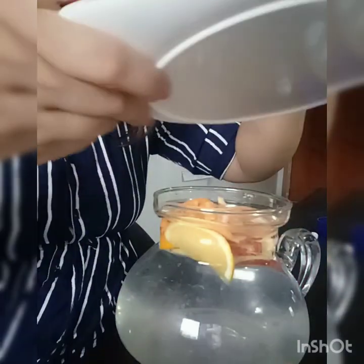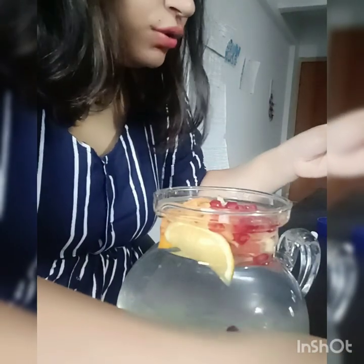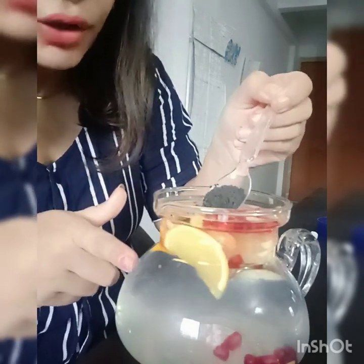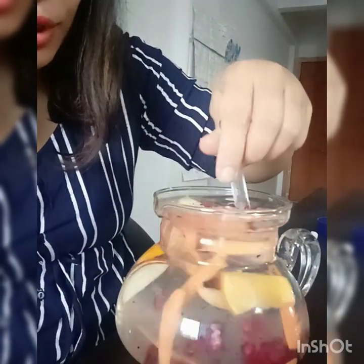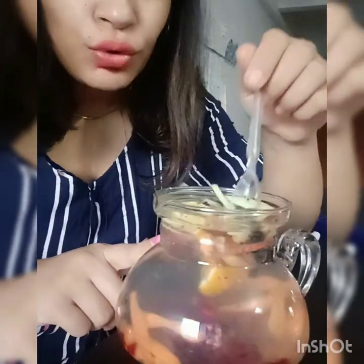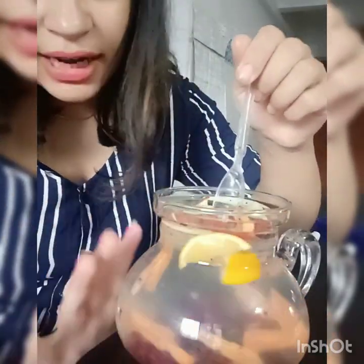We have some anaar (pomegranate seeds) and we will include it. Then I have here some basil seeds — we will also include them and mix it well. Let it soak for 1 hour.